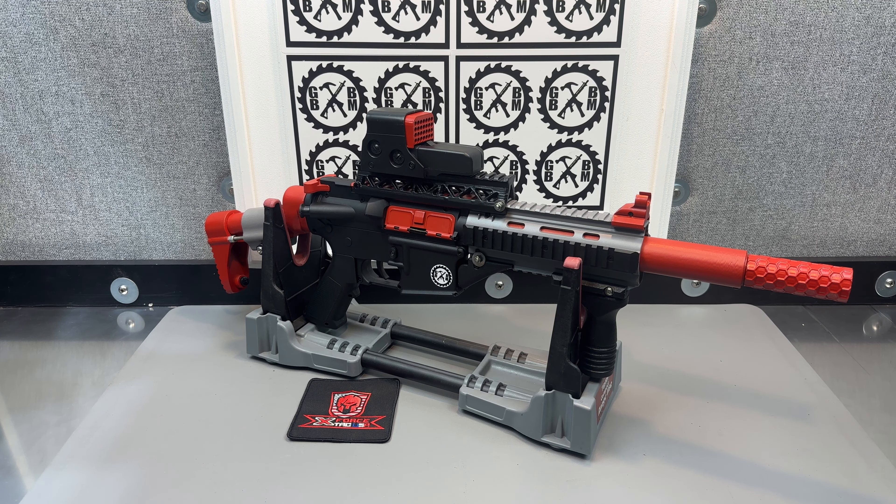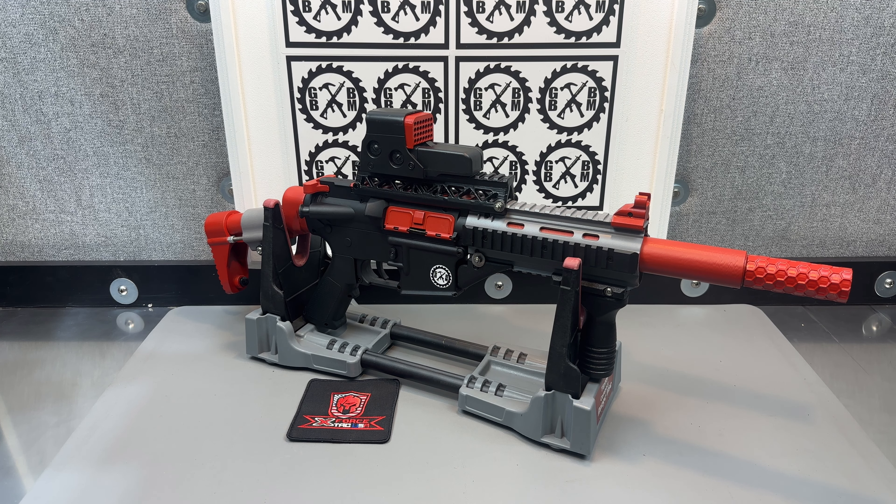Here's another Jailball Blaster Master custom creation. What I did here is I took a Gen 8.5 from Emmerboo — check out Emmerboo Blasters on Amazon.com.